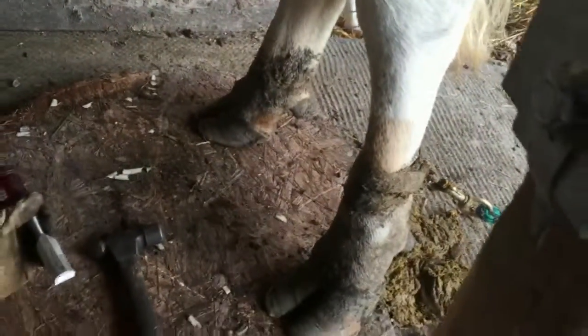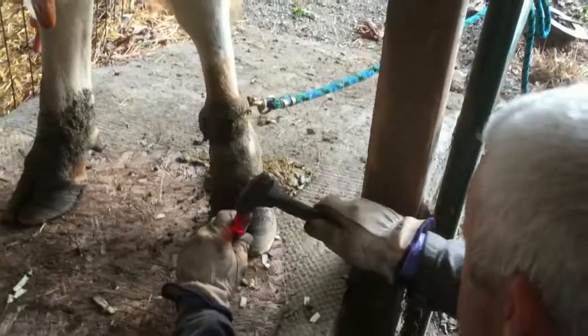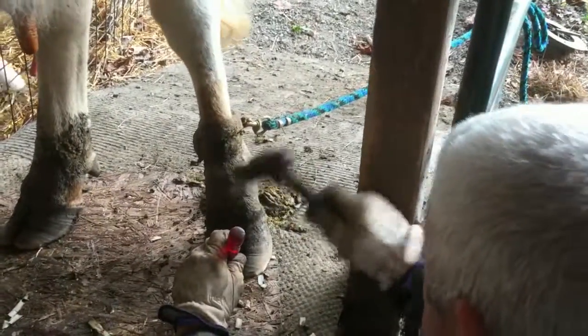It doesn't hurt horses either, but farriers still get kicked quite a lot. I may be exaggerating a bit on the numbers. As for taking more off — I think there's still quite a bit of space before you'd hit anything important, so you can keep going if you want.